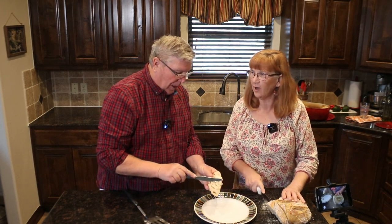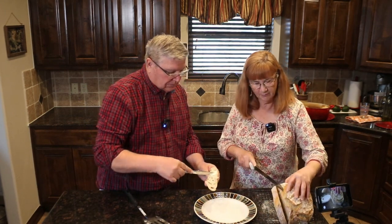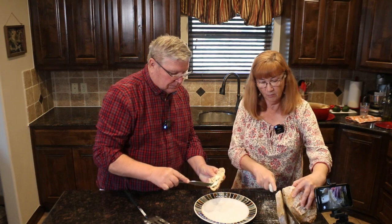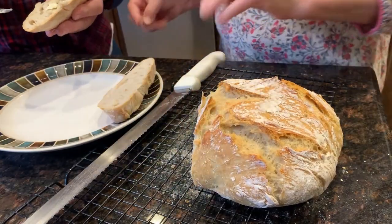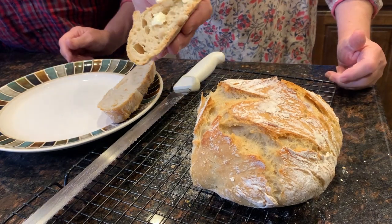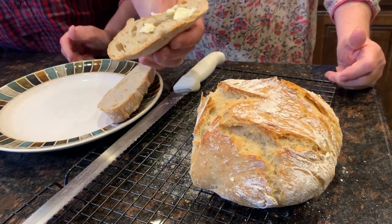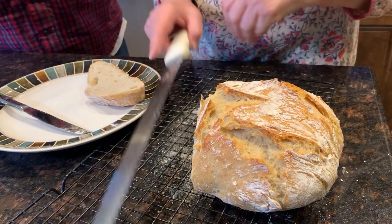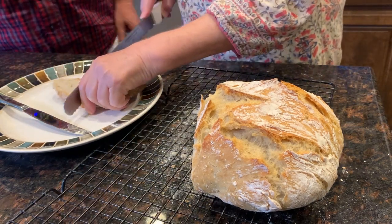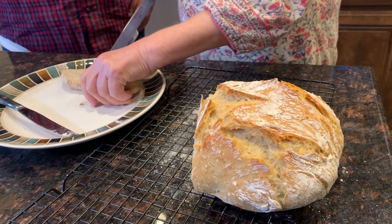I added that extra water and got a little worried, but bread is forgiving. I'm no super-experienced bread maker by any means, but this just seems so easy. And artisan bread with holes like this is so expensive in the store — making it yourself is fantastic.